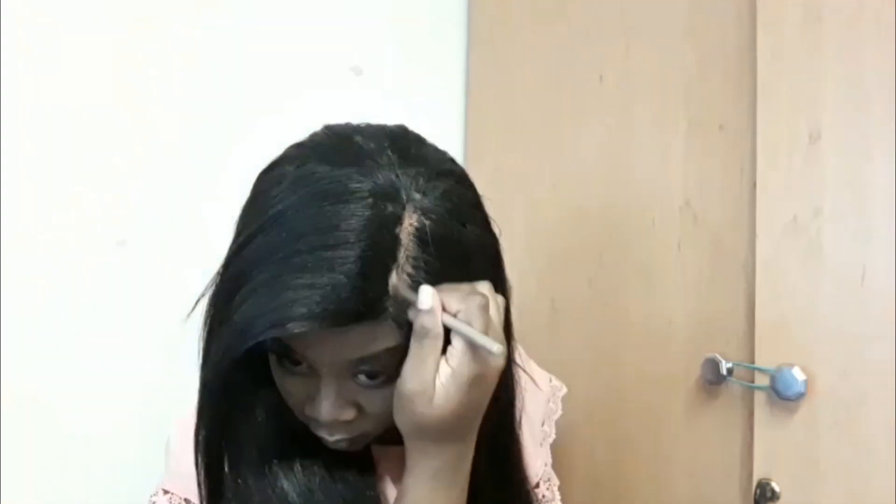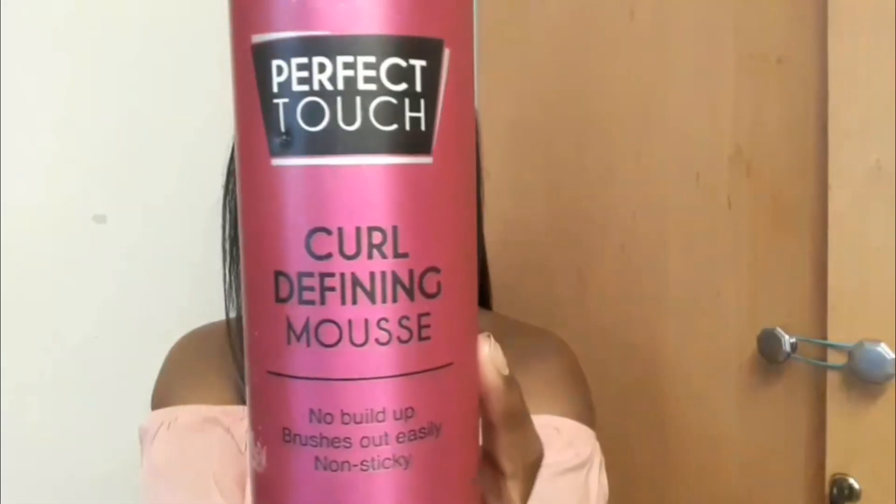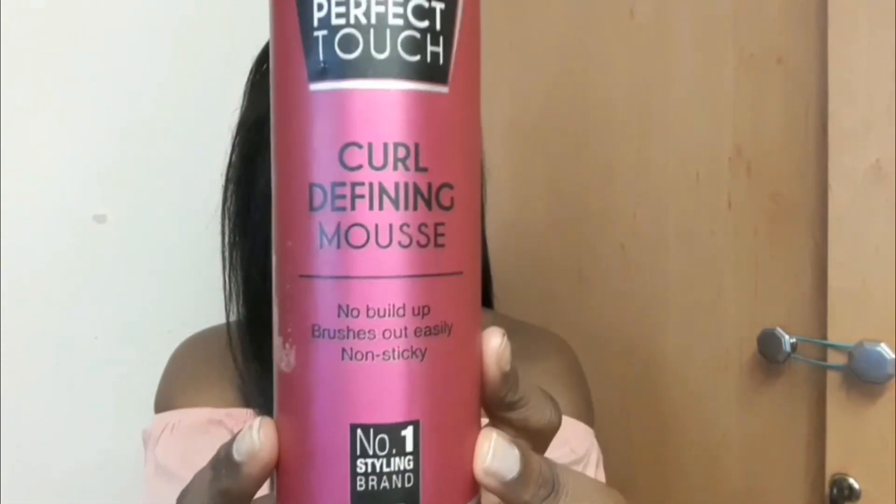Right now I'm just brushing my hair and deciding what I want to do with it. I'm going to add some concealer to my parting because I felt it wasn't defined enough with the foundation I used, then use a brush to remove the concealer that's on my hair. After that I'm going in with some curl defining mousse from Perfect Touch — not really to define curls, but to tame the flyaways, which really helped. I then styled my hair the way I wanted, and that's the end of the video.